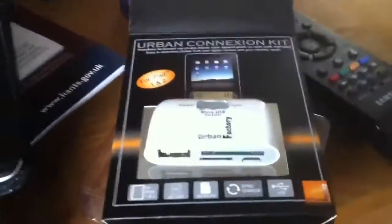I thought I'd record this because I think it's quite cool — this is the Urban Factory Connection Kit, a little doohickey like this. I'm plugging it into my iPad, doing this one-handed. I've got my digital camera here with a compact flash card, so we'll plug that into the adaptor and see what happens.